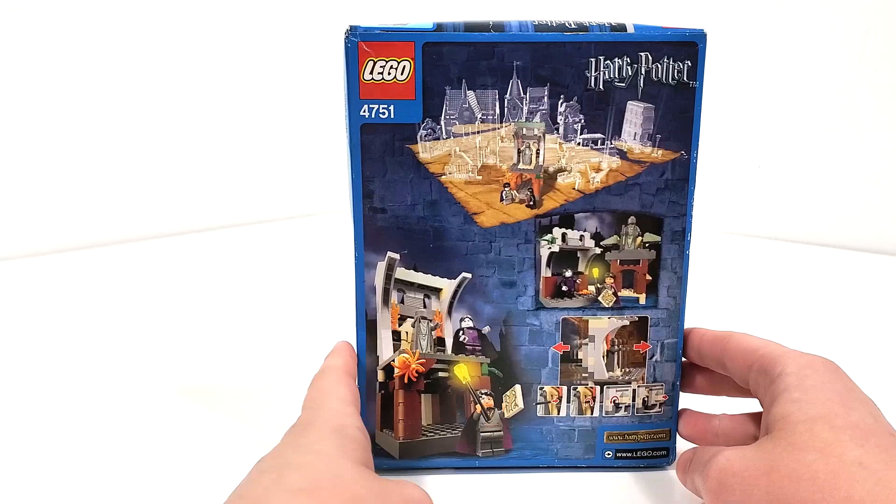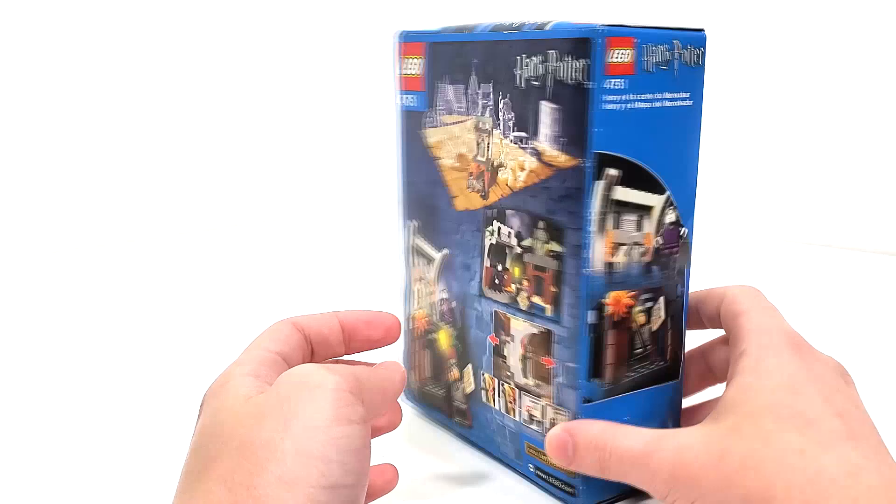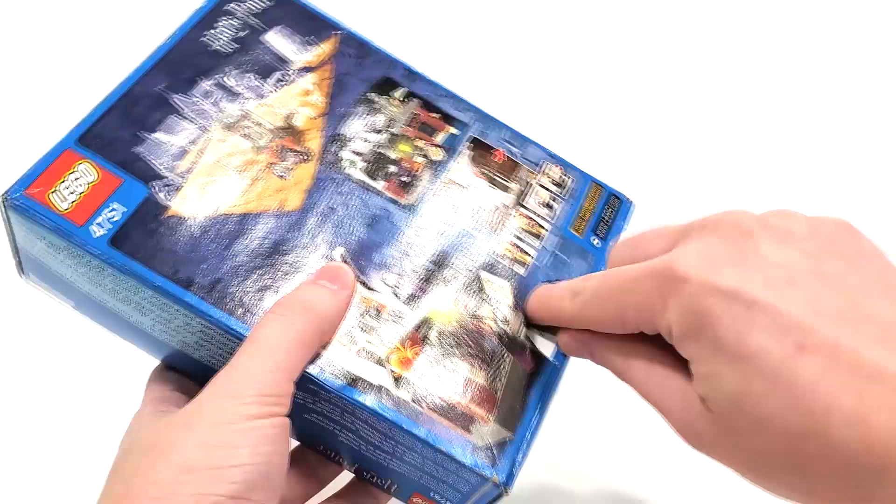From the very back, you get a look at some of the other sets available at the time in 2004 and some other looks at the set, some alternate builds and whatnot. We also get the push tab from the very bottom if you're interested in that.